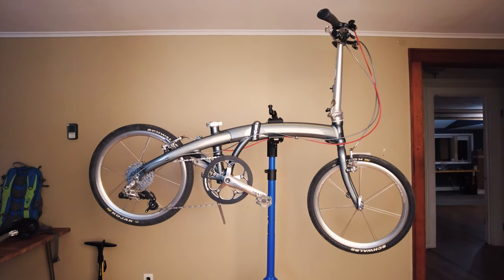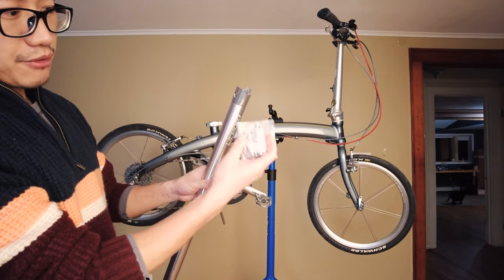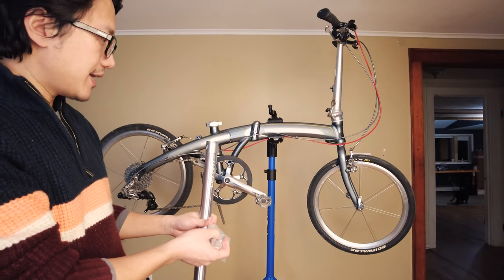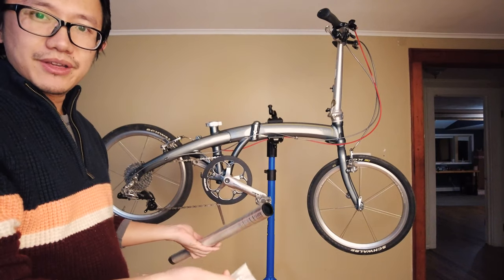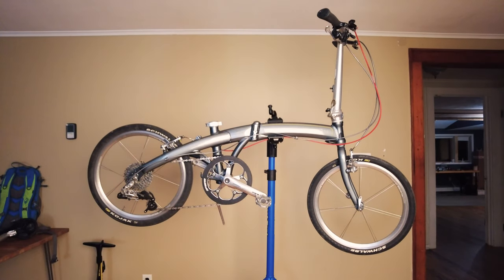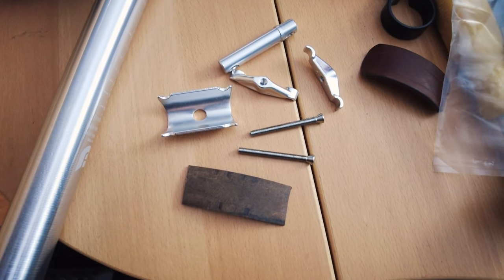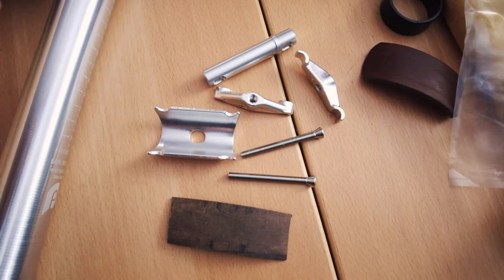I'm going to install the rail components onto the seat post and put it directly on the bike to see how well it does. I want to quickly show you guys the actual rail assembly parts here because some people might get confused.